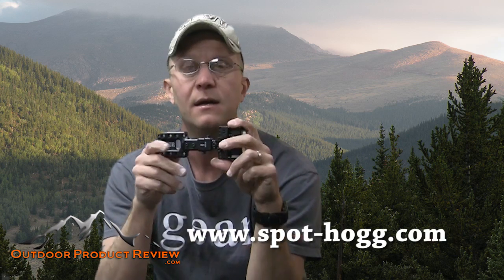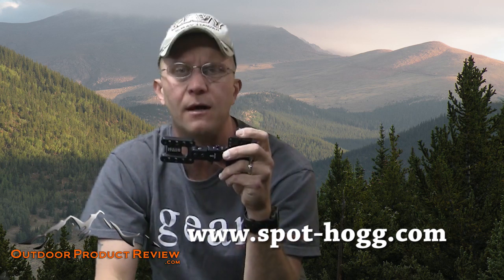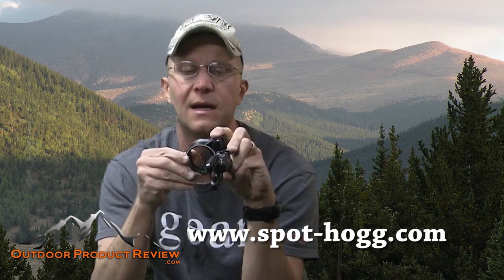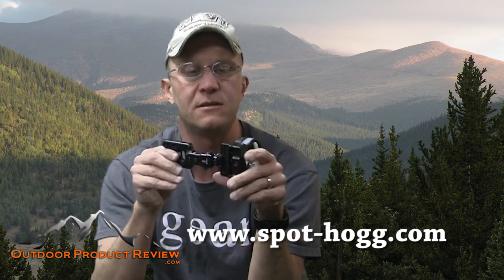Check out Spot Hogg's website — link is below. They have single pin, three pin, four pin, five pin, whatever you need. Here in Colorado, 70-yard shots are not uncommon, so a multiple-pin sight is essential. Spot Hogg has everything to meet your expectations, including a great lifetime warranty — drop it off a cliff, return the old one, and they'll send you a new one. I'm Jason Ballas for OutdoorProductReview. We're heading to the ATA show soon with live updates every day, so check back in and have a great New Year!